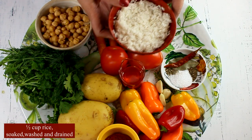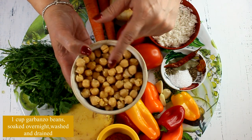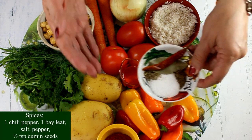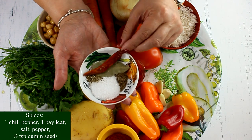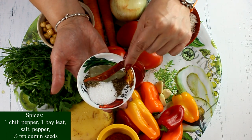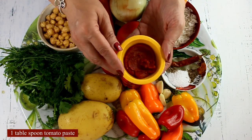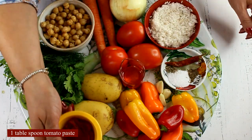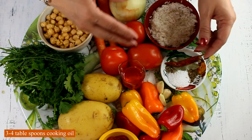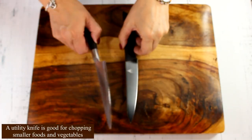Since this soup is called 'liquid plov,' of course we need some rice — I have half a cup that I soaked in cold water for half an hour, then washed and drained. One cup of garbanzo beans: if using dry ones, soak them the night before; if from a jar, just wash and drain. For spices: one chili pepper (dry or fresh), one bay leaf, salt, pepper, and of course cumin seeds — I don't know a single savory Uzbek dish that goes without cumin seeds. For richness, one tablespoon of tomato paste, and three to four tablespoons of high-smoke-point cooking oil for sautéing.